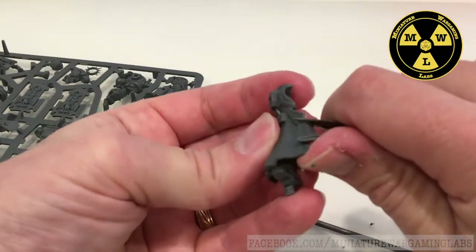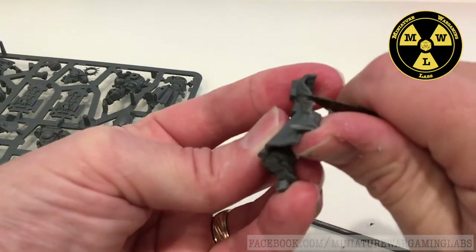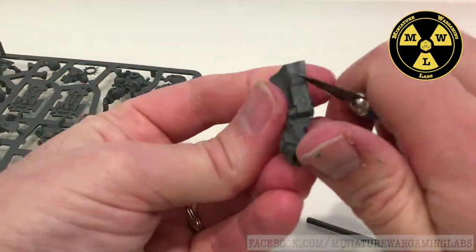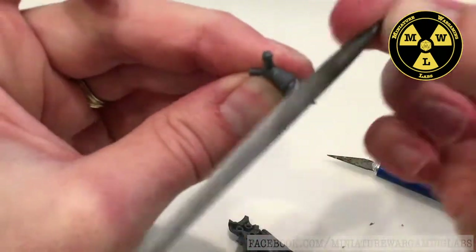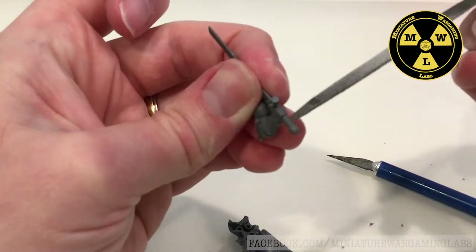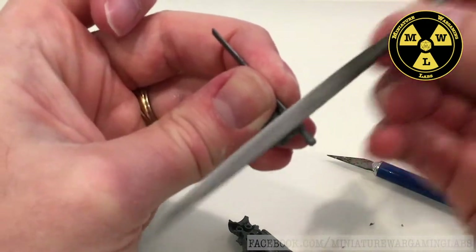Once I've filed it, sometimes I'll go back with the X-Acto blade, using the flat of the edge, to get any spots I missed and clean off some of these shavings — make it smooth. Be careful filing around the pommel grip and the fingers; you don't want to erase any of those details.